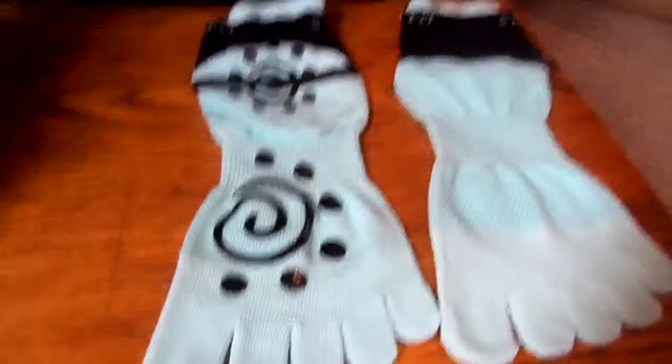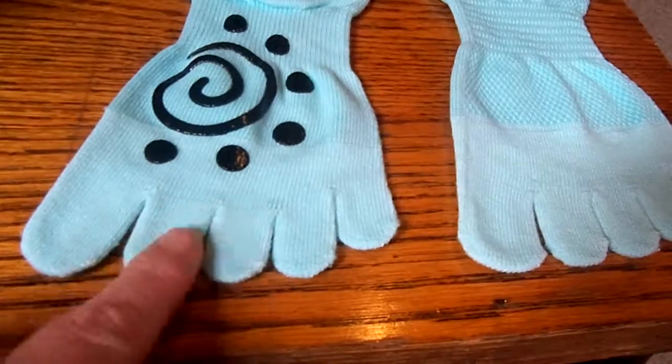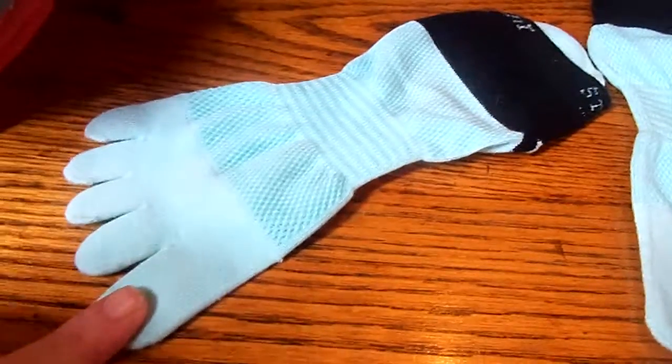I got these great yoga socks to show you. This was the first pair I got that actually had the toes and the silicone. I have a few other pairs I liked, but this brand particularly I really, really do like — they're so comfortable.